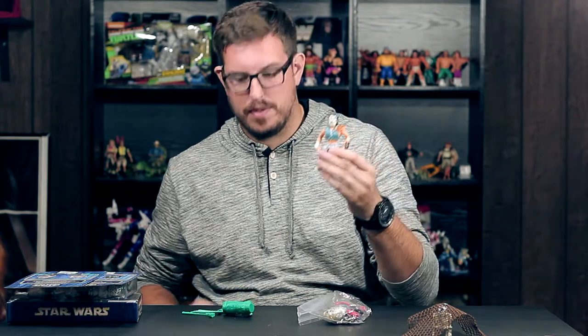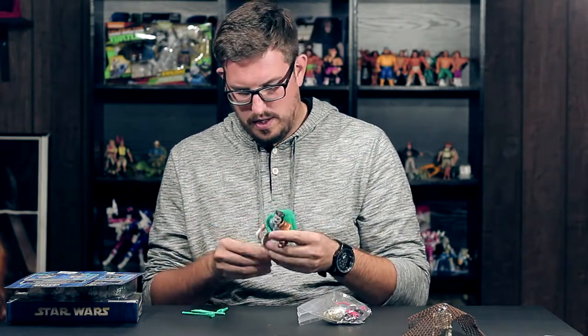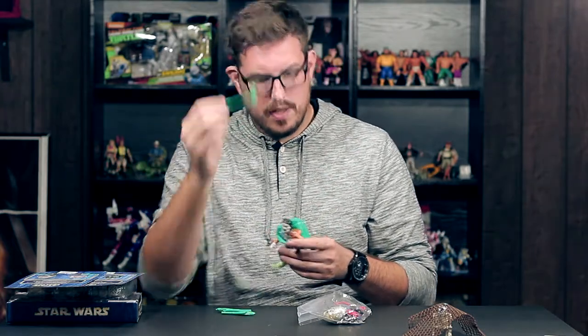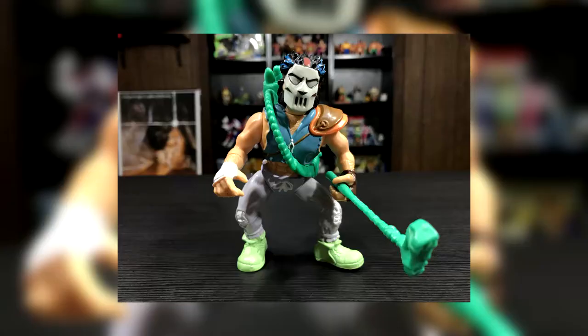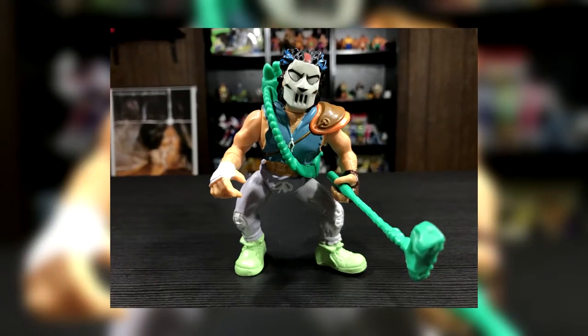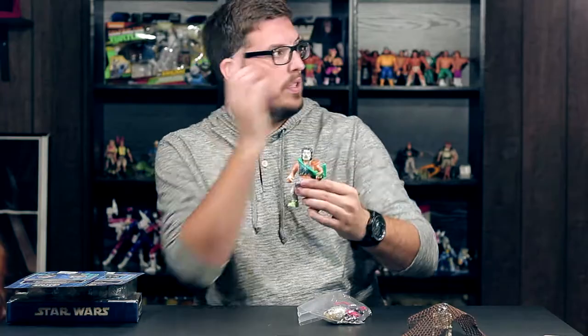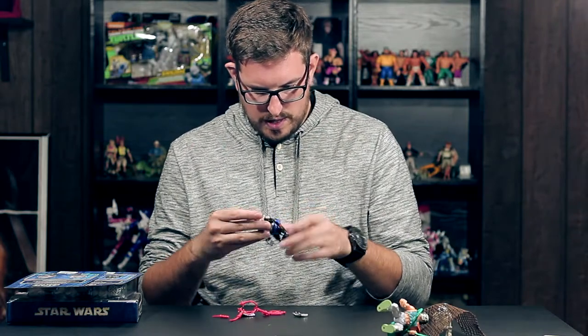Probably gonna lose some street cred, but I did not have a loose complete Casey Jones in my collection — now I do. Here's his golf bag, and he comes with two bats and a homemade hockey-golf club stick. This Casey Jones is sweet — really nice paint, I'm not seeing any paint loss, not even on the boots where it usually goes first. Loose complete Casey Jones going up on the turtle shelf.